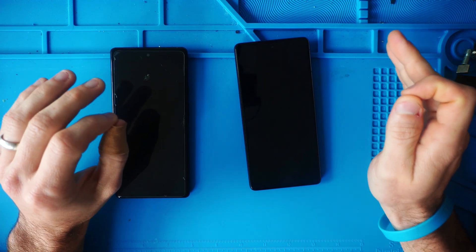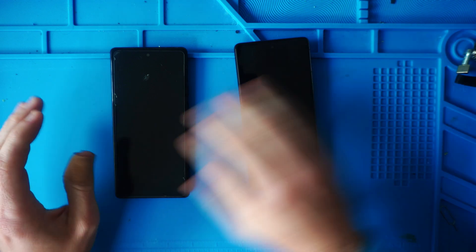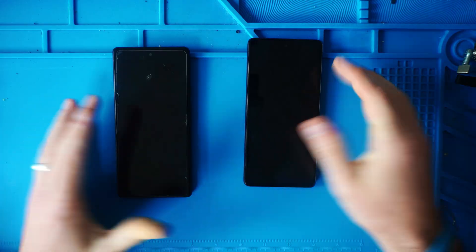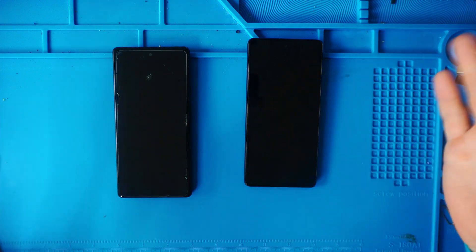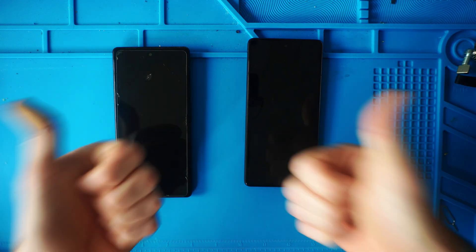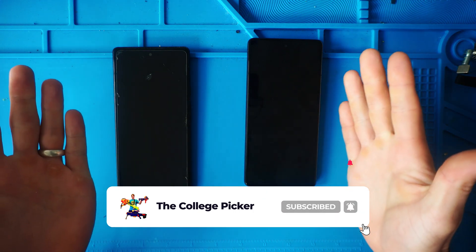Thank you guys so much for watching. If you have any problems with your data transfer from your old Android to your new Android, throw them in the comment section. There are paid services for apps like WhatsApp — I don't use it so I can't speak to that, but hopefully it transfers. Please give the video a thumbs up, subscribe so you don't miss another video, and I'll talk to you guys in the next one.